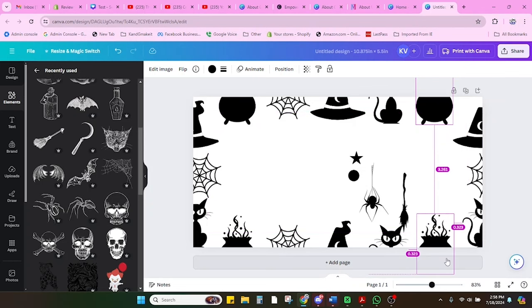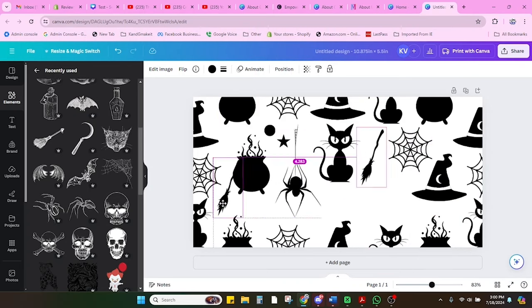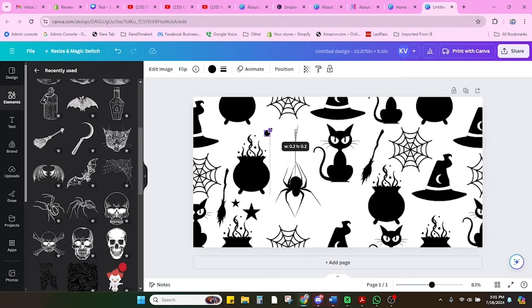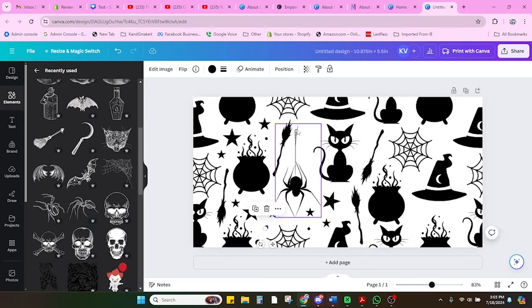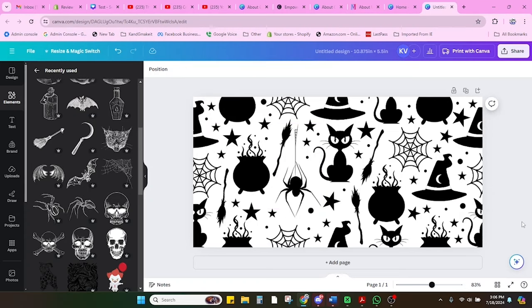So now you have a seamless pattern that's just empty on the inside. Now this goes by quickly — all I'm going to do is duplicate these images and fill the inside. I'm going to add my spider in there, fill in some empty areas with the witch's broom, and create multiple stars and circles so they look like cauldron bubbles — just sprinkle them around like a little bit of glitter.